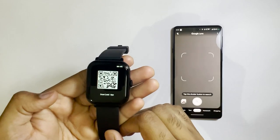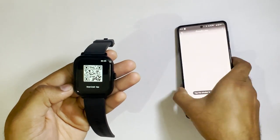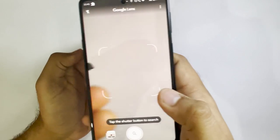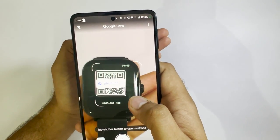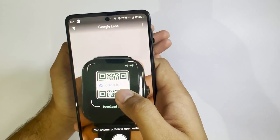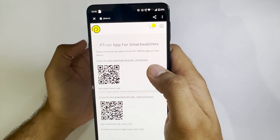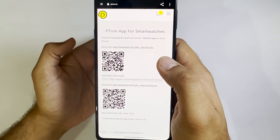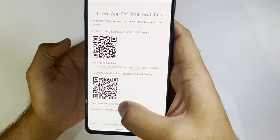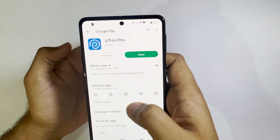Once you have obtained the code, you'll have to scan it. Take out your mobile phone and click on the link shown. You'll get links to download the application. Since this is an Android device, click on the Android option, then install and open the application.